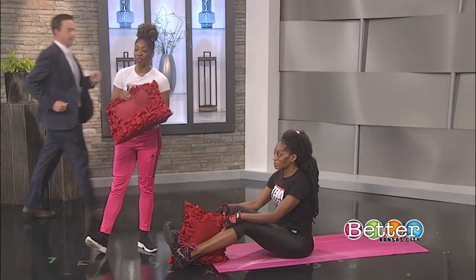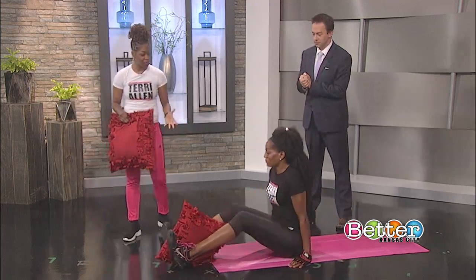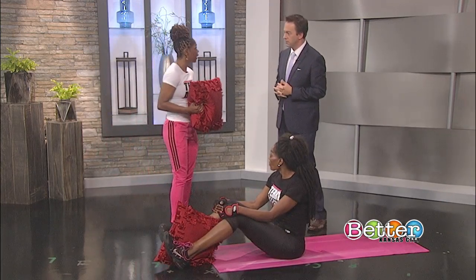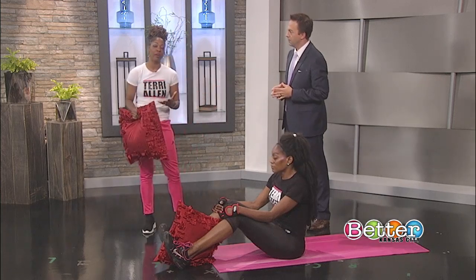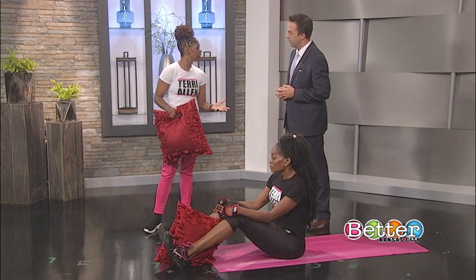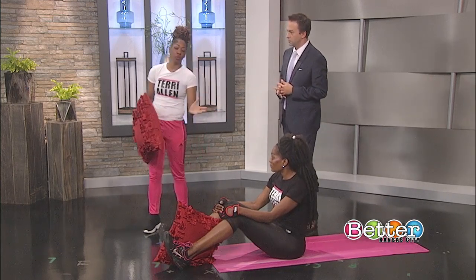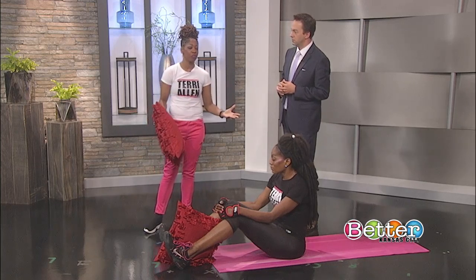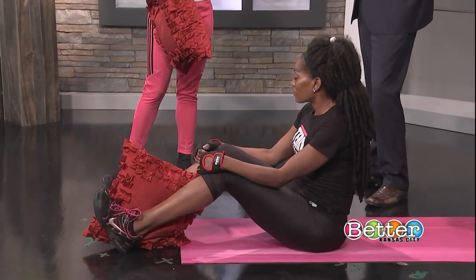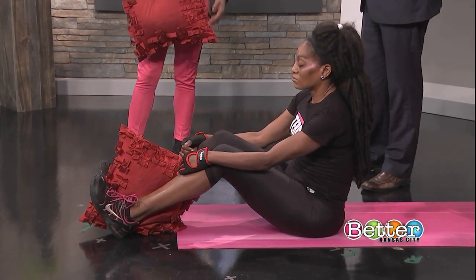Get off the couch and grab your couch pillows. We're going to do several core exercises using your pillows today. The pillows you use for decorations on your couch — you can grab those. What's great about this is while you're watching your favorite TV show, you can grab a pillow and start working out. You can do this during commercials, during your favorite show, 30 minutes or an hour. It's easy to do and you're entertained while doing it.